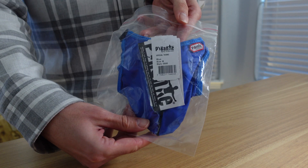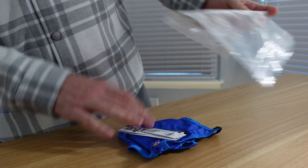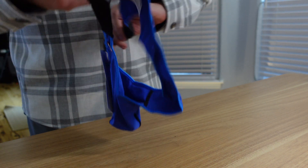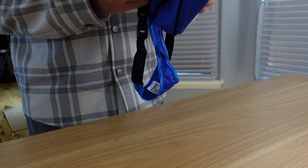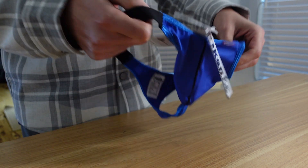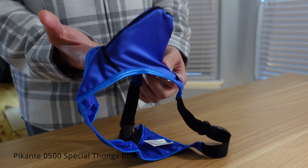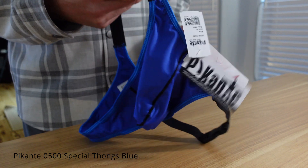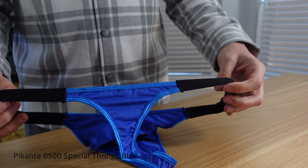Picante Spicy Underwear special thong. Why is it special? It is a medium, style 0500. It's lycra and it's got a huge pouch to it — didn't expect that, so it's a bulge pouch. Pretty tall; that looked a little bit different in the photo. And it has a traditional teaback.